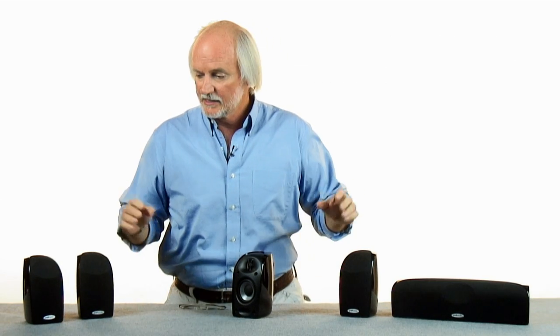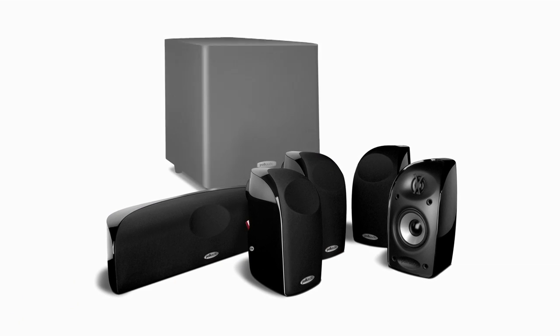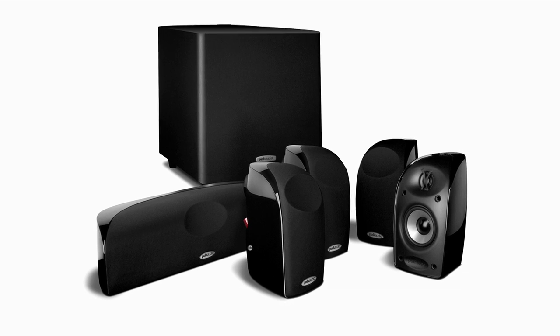Now, a subwoofer satellite system is comprised of a group of small loudspeakers, or satellites, and a subwoofer. Together, they're supposed to give you the kind of performance that you'd expect from a fine bookshelf or floor-standing loudspeaker system.